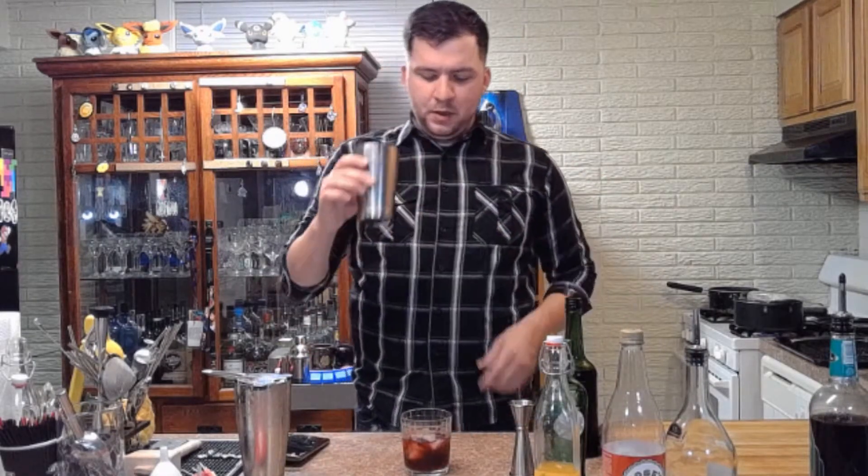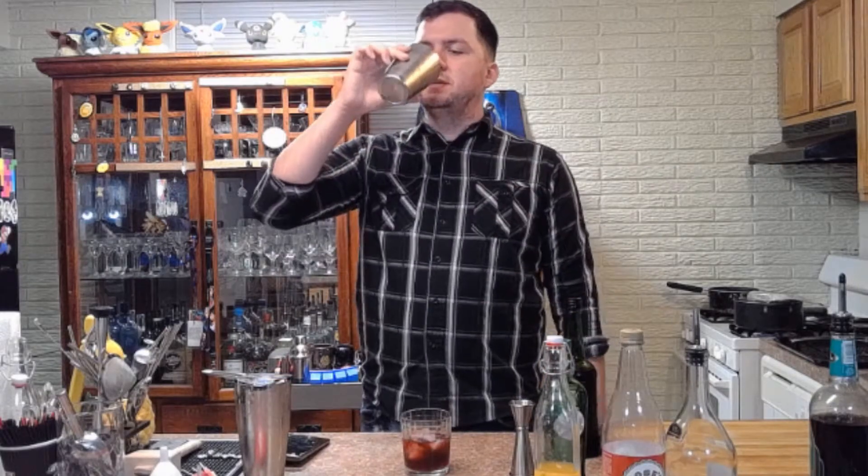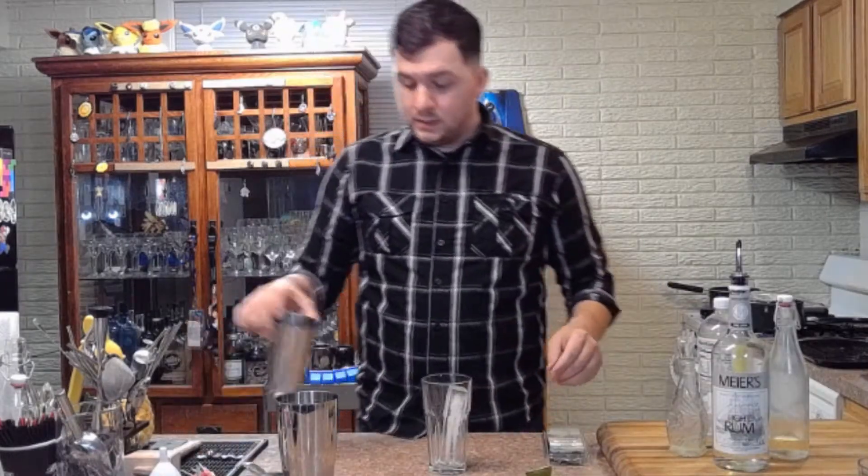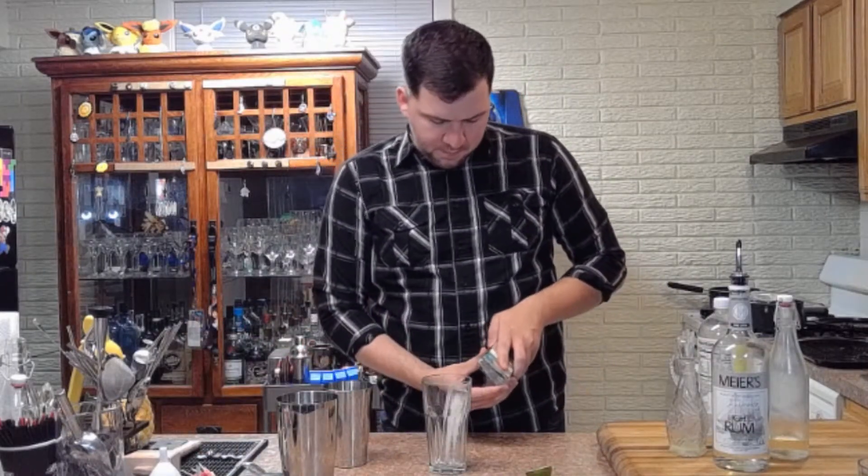That's so good. The first version I made I actually used 19 Crimes Cali Red Blend and it was really good — a different mouthfeel, different taste altogether. But if you want a little sweeter, grab some port; that's the way it's supposed to be made anyway. It's very fruity but also very spirit-forward at the same time. I love this cocktail. Okay, the next request comes from Beth — she asked me to make a blackberry mojito.